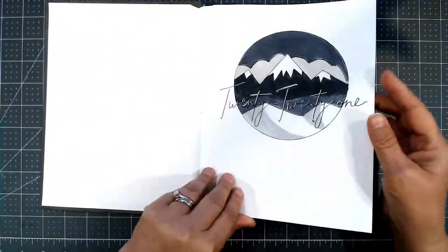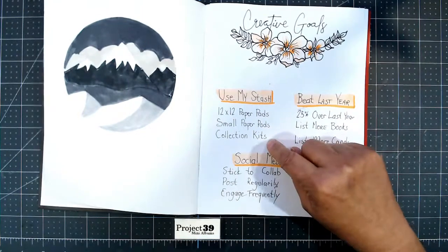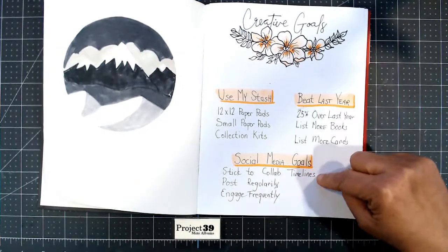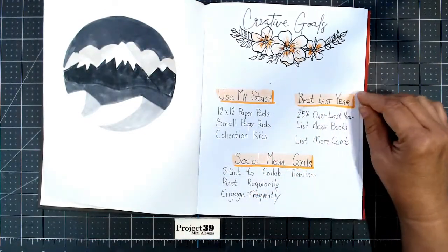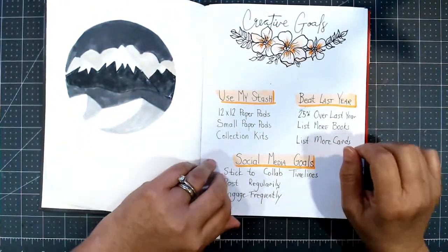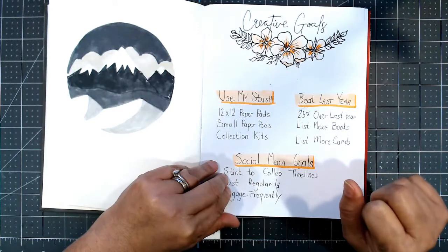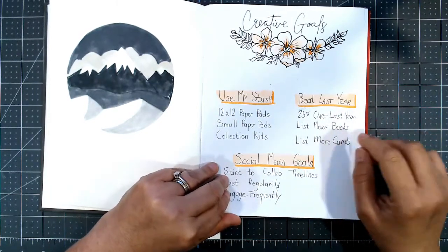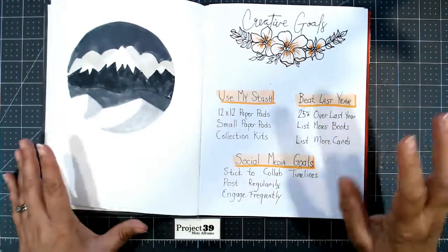February is the same structure. I still want to use 12x12 paper pads, small paper pads, and collection kits. I still want to do 25% over last year, list more books, list more cards, stick to my collab timelines, post regularly, and engage frequently. They're all very doable goals. The fact that it's written down makes it easier for me to keep track and have a more targeted method instead of just going into the craft room and trying to figure out what I really need to do today.